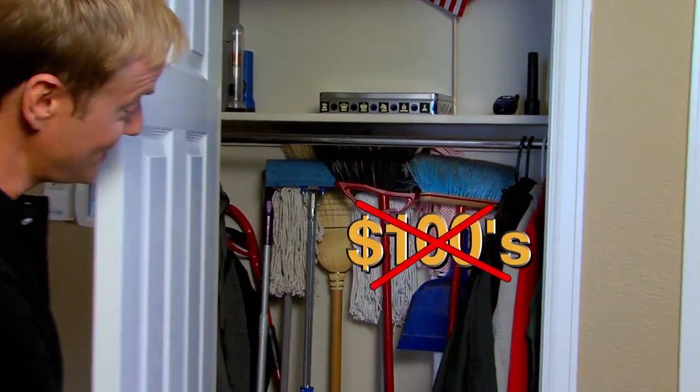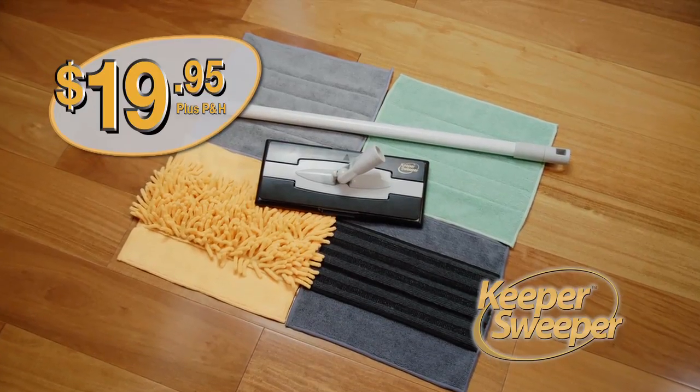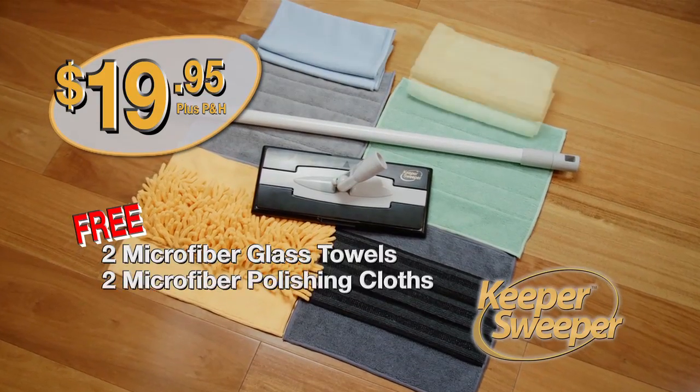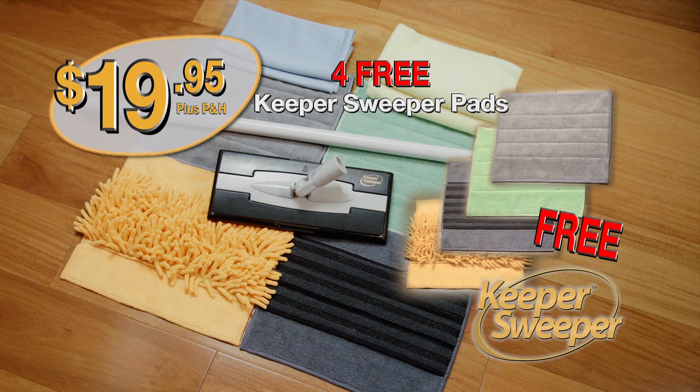Why spend hundreds of dollars on these? When you can clean every surface in your home for only $19.95 with the Keeper Sweeper. Order now and you'll also get two free microfiber glass towels and two polishing cloths. Plus get a second set of deluxe microfiber pads absolutely free — just pay separate processing.